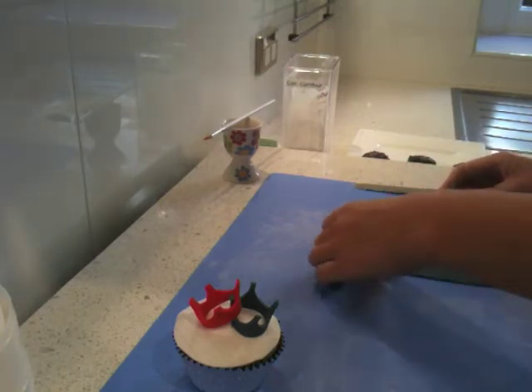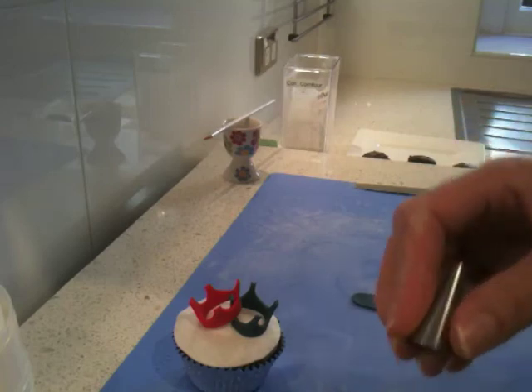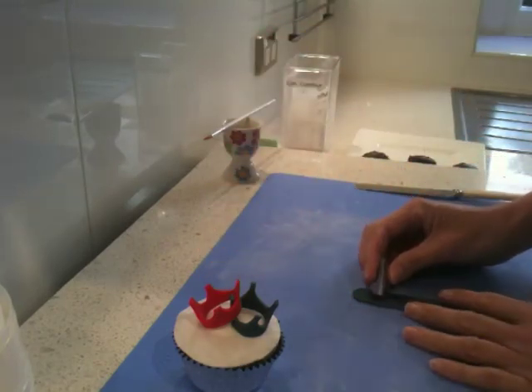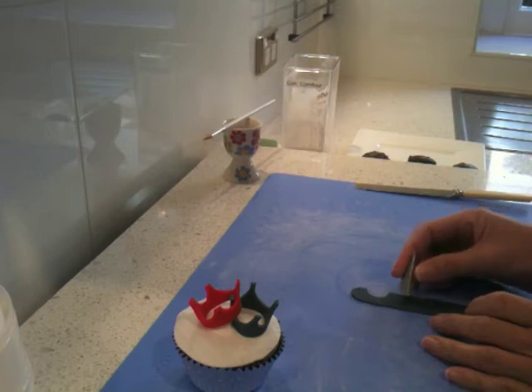I've just rolled out a strip of fondant, not very big because they're only making little crowns. And then using a very cheap little piping tip, I've basically come along and just taken some little circles out. I'm taking the circles out and moving along.